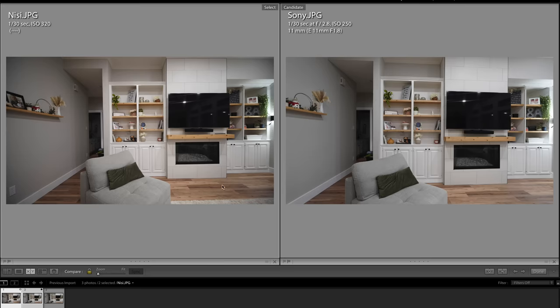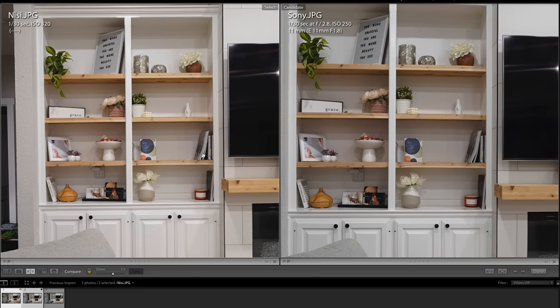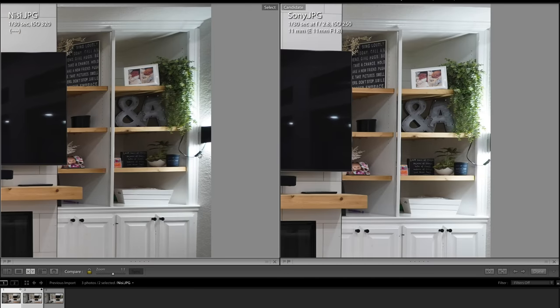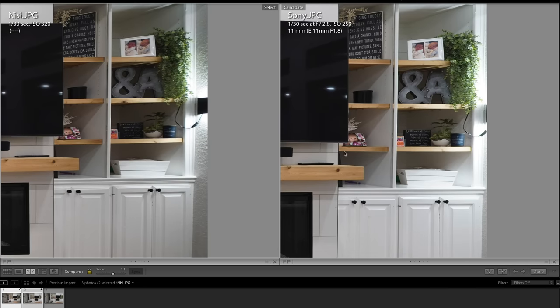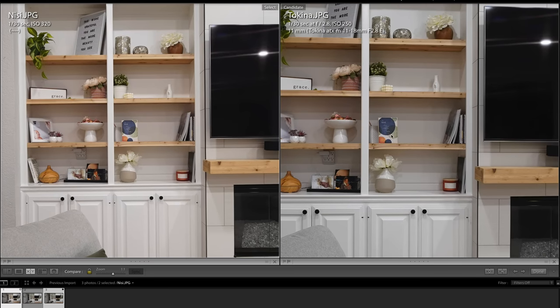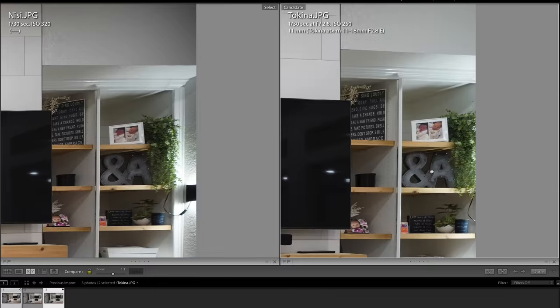I managed to compare this new lens to a couple of other ultra wide angle lenses. Here it is next to the Sony 11mm f1.8, both shots at f2.8. Center sharpness is about the same — excellent. The Sony is significantly brighter in the corners because it doesn't have as much vignetting. However, in terms of sharpness the Nisi may be a little bit better in the edges. Here is the Nisi versus the Tokina zoom — the center and corner sharpness is essentially identical. So in terms of performance this Nisi is pretty solid overall.